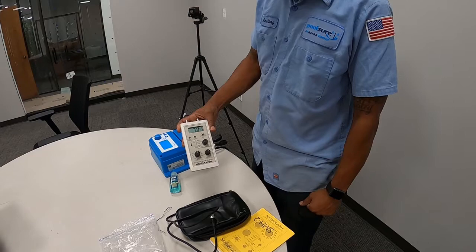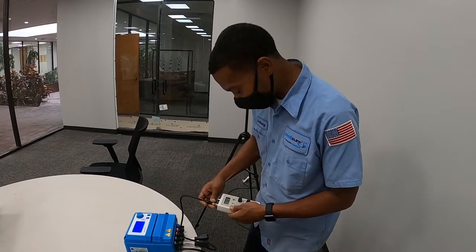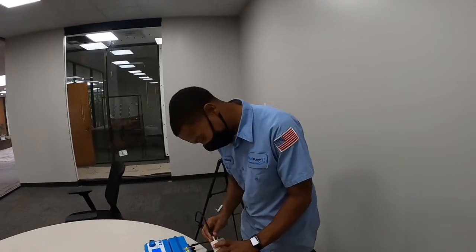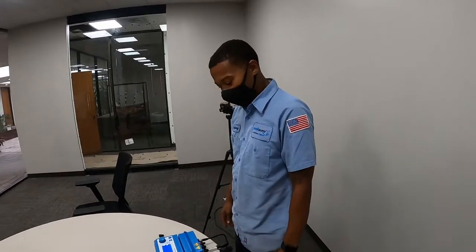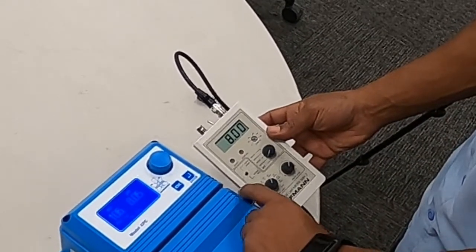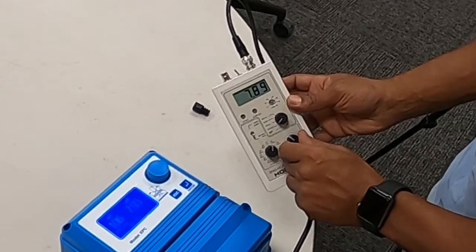I'm going to start by putting it on the output BNC connector, and it's on direct. So, pH output. On ours, I believe the input is to the right and the output's to the left. So here we have it on 7 — we're going to move it to 8. This is on stepped calibrate mode. Now, if you want to vary the range in increments, you're going to put it on part range sweep.